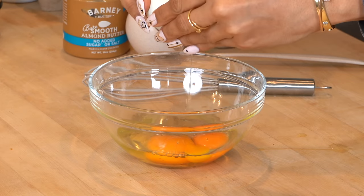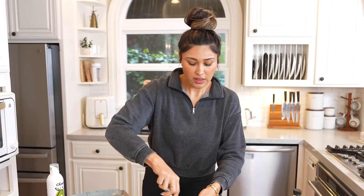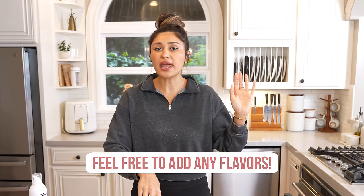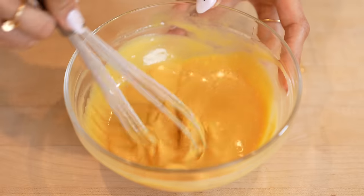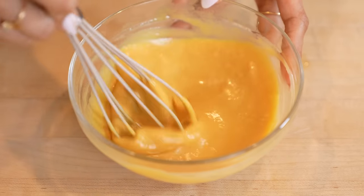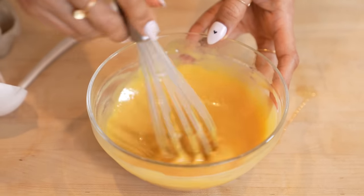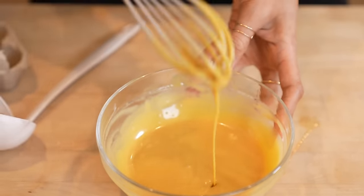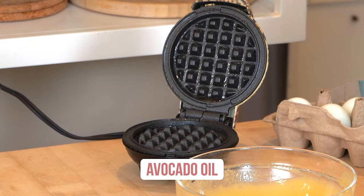I'm going to be making mini waffles, but if you just have a big waffle maker, then you're going to make big waffles. If you want to add in vanilla or an almond flavor — whatever your little heart desires — you can totally add that in. Let me just mix this up and show you right now what the consistency will look like before we cook it. This is what we're looking for in terms of texture. I'm going to use a little bit of avocado oil just so it doesn't stick.